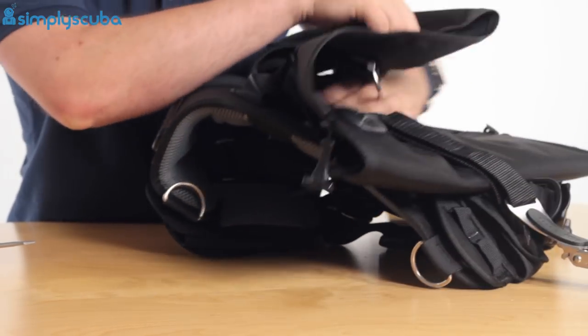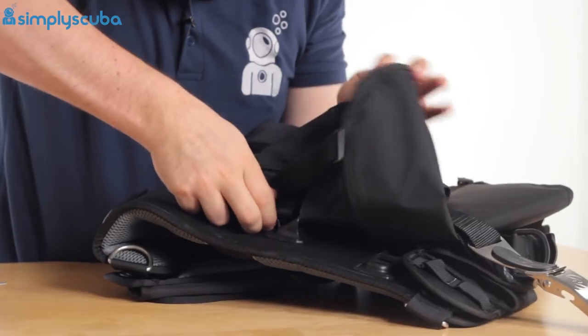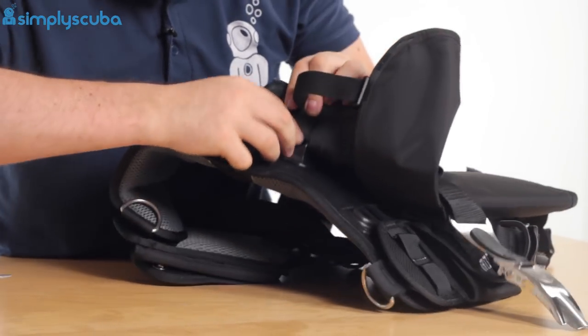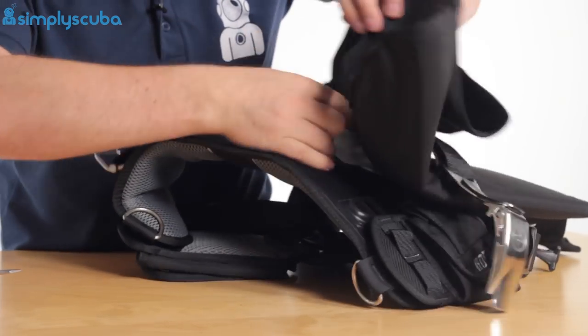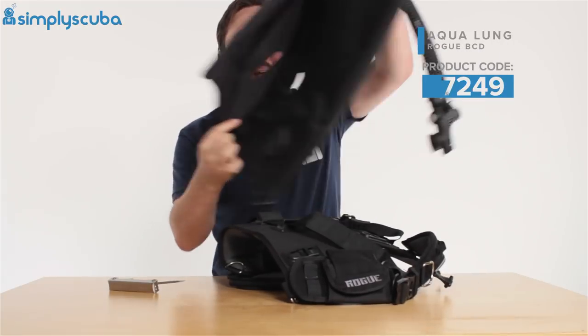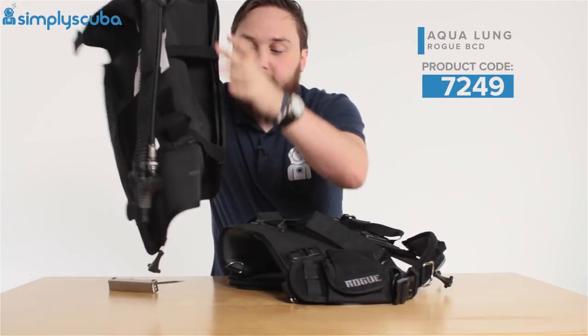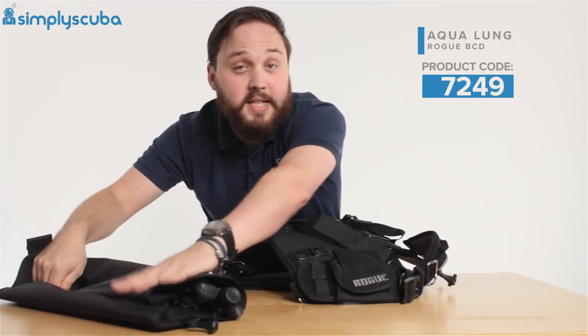Undo your cinch cam band, and underneath there's a small section of velcro — undo that. There's also velcro on the other side. Pull all of the cinch cam band free and your bladder is completely separate.